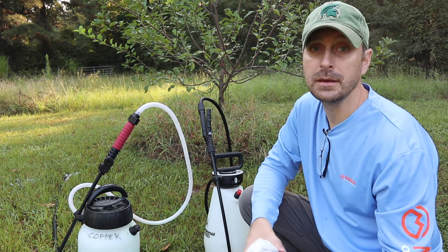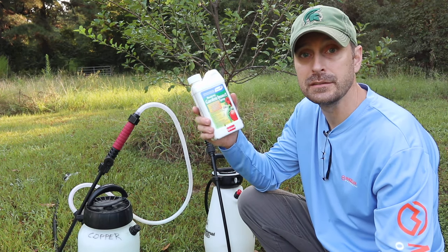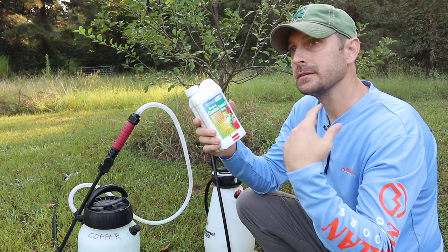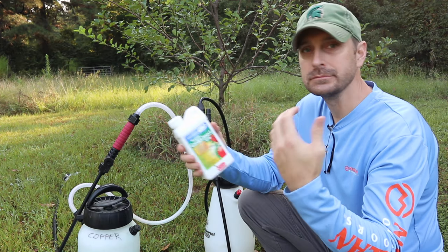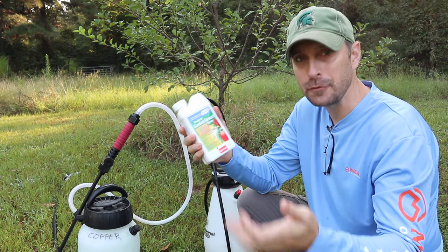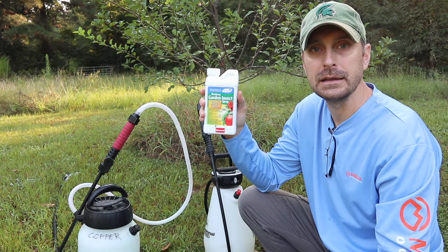If the neem oil doesn't work and you need something a bit stronger, like with squash bugs, we have this spinosad-based insect spray. This is a more natural insecticide, safer for gardens. So if the neem oil doesn't work, we go to something like this.